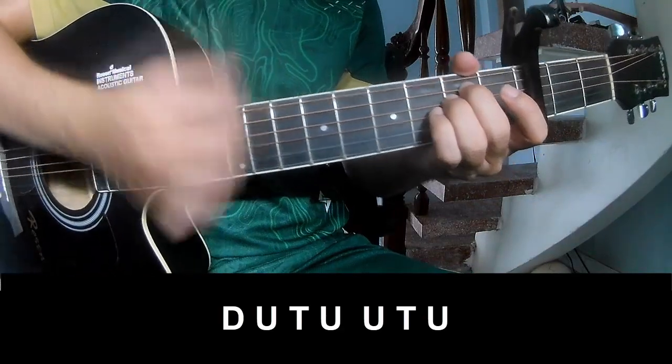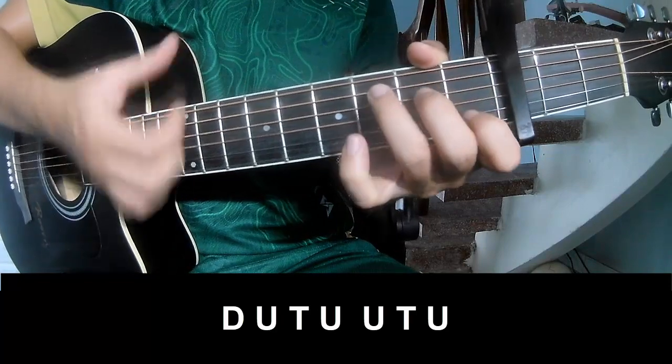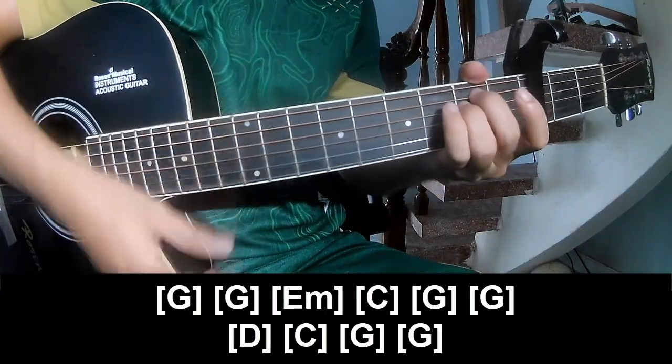Down, up, tap, up, up, tap, up, down, up, tap, up, up, tap, up. And play along Em.